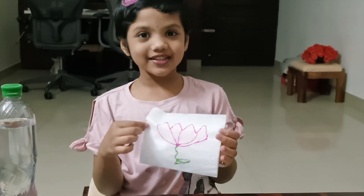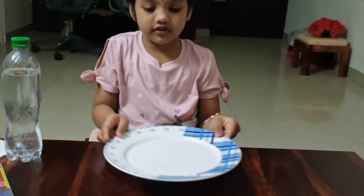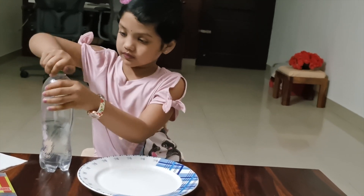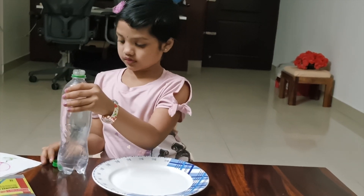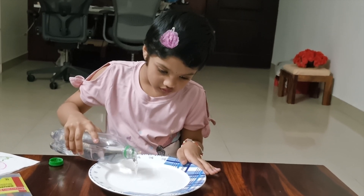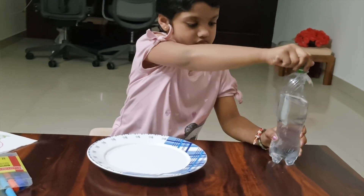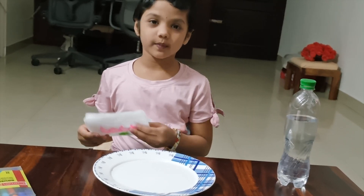This is Sun Lotus. Let's see what happens. Pour a little water into the plate. Now gently pour the tissue paper into the water.